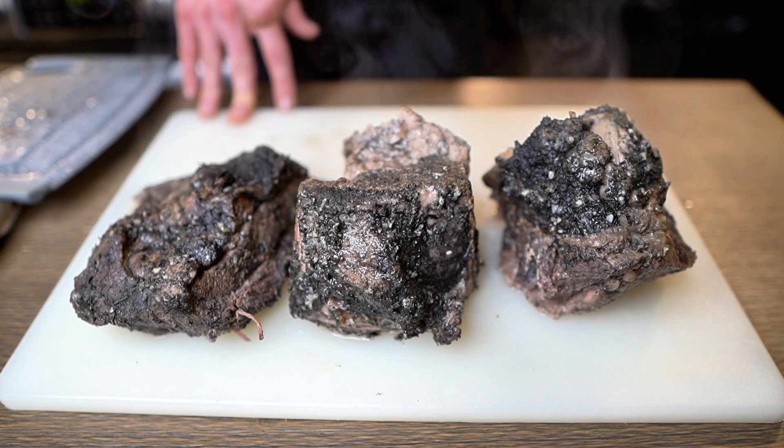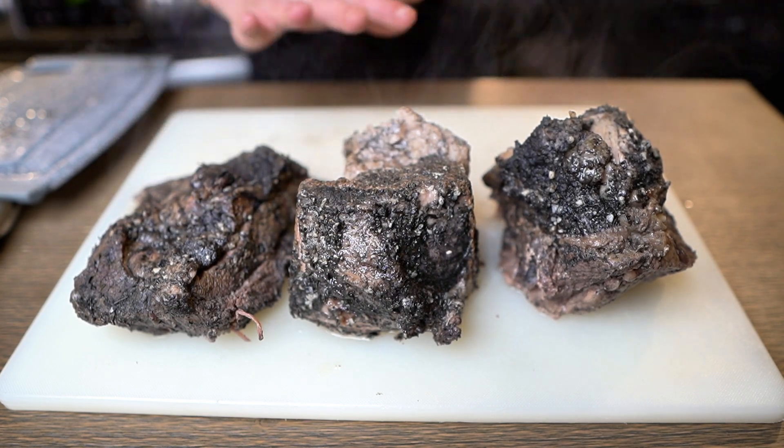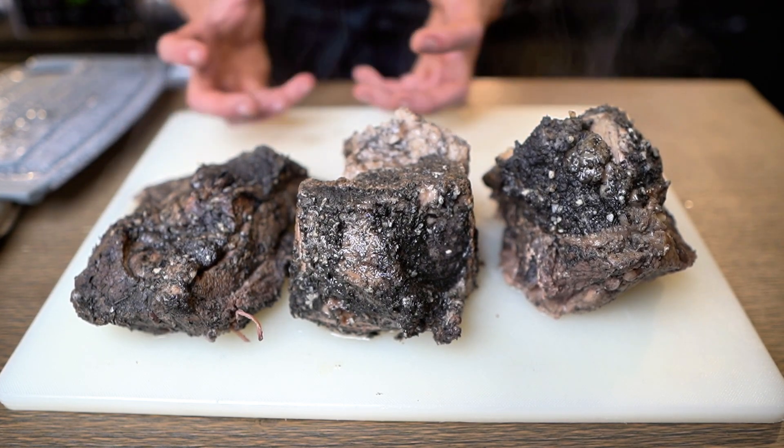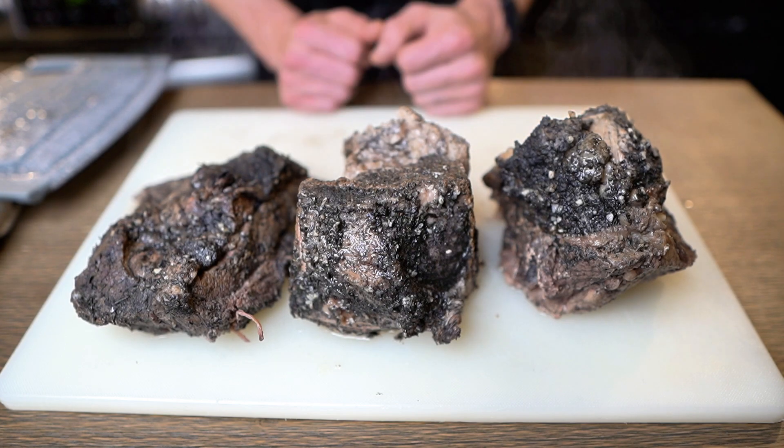All three were in the pressure cooker for an hour and 15 minutes. Now they're out, we're going to tent them and let them rest. I'm going to let these rest for about 25 minutes to let all those juices come back together, and then we're going to cut each one and show you the final product.